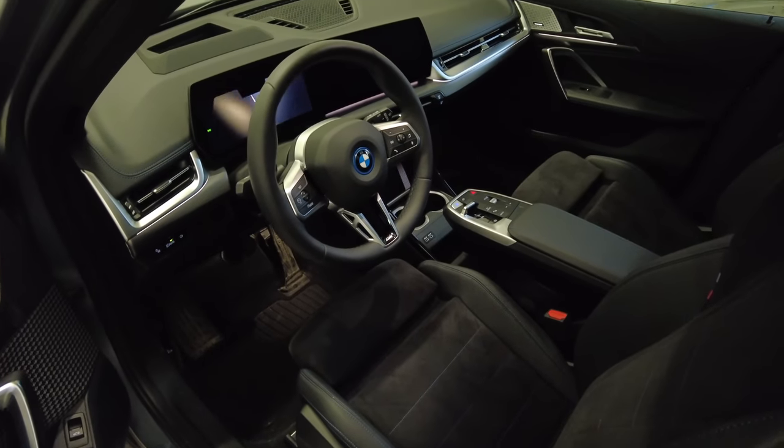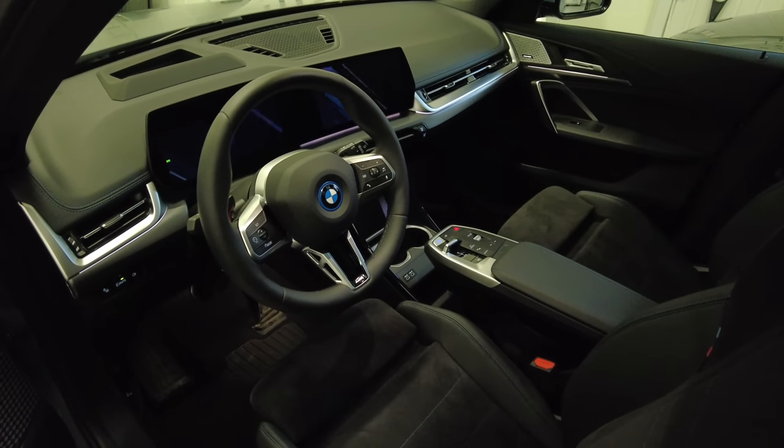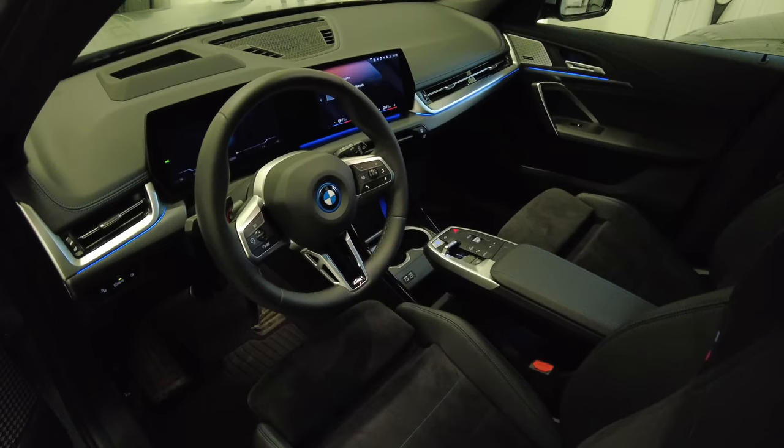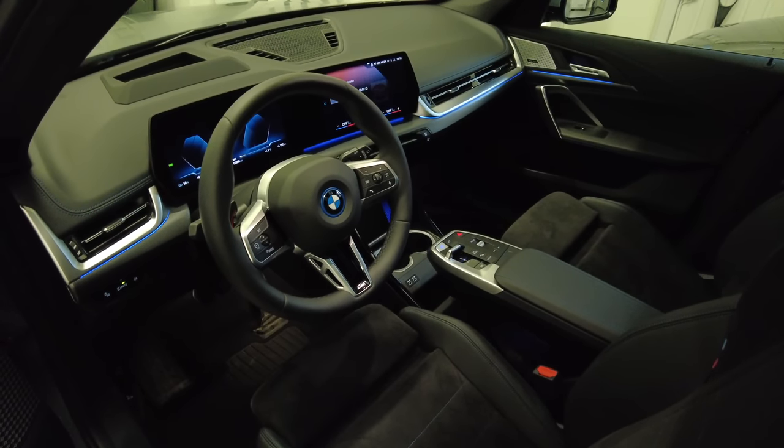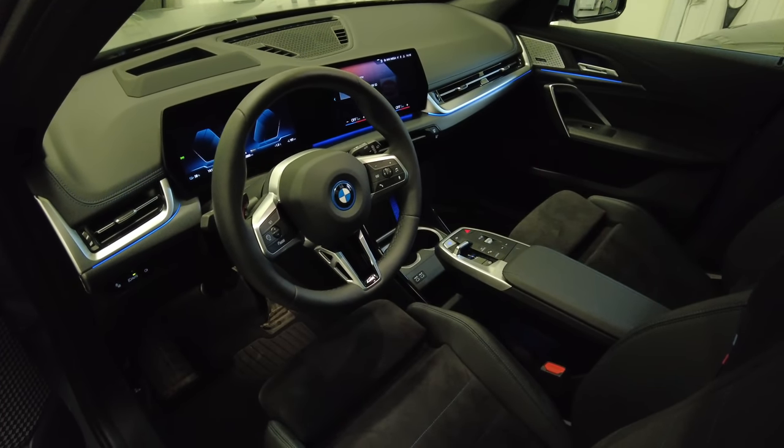Normally I have the car set up so it locks or unlocks automatically when I enter or leave the car. This works both with the keys in my pocket, my Apple Watch, or my telephone.